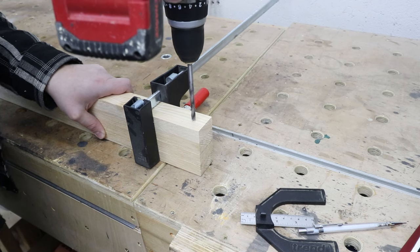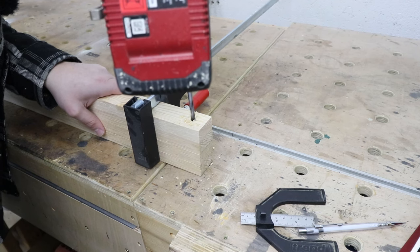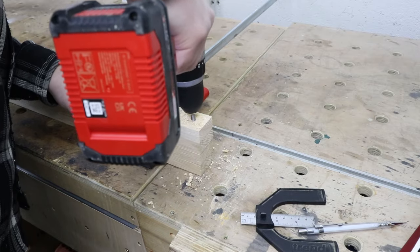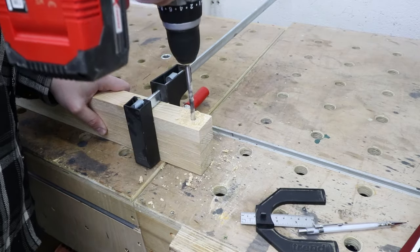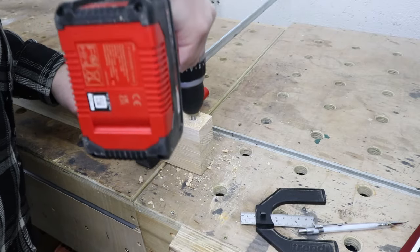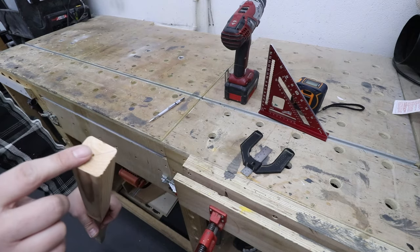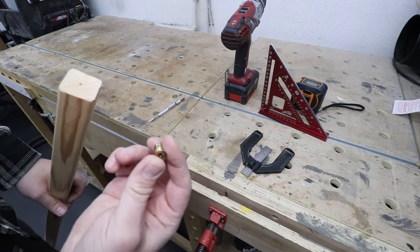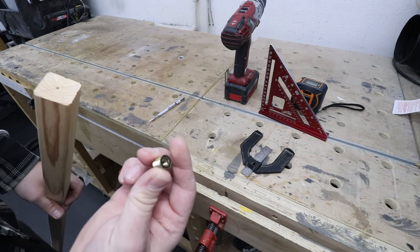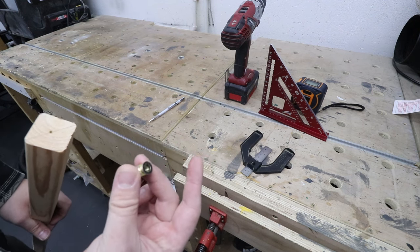Now I have clamped all four legs together and I'm going to pre-drill them in the same place. This will be where we thread a bolt to hold the whole construction together, so it's quite important to get this right and accurate on all four pieces. In the top horizontal piece, at both ends, I'm going to pre-drill a hole and drive in one of these furniture fixtures — a hex drive head nut. This will allow us to thread a bolt through all the pieces and put everything together.